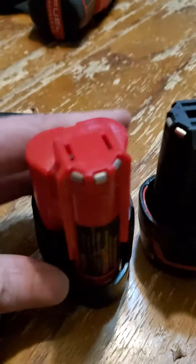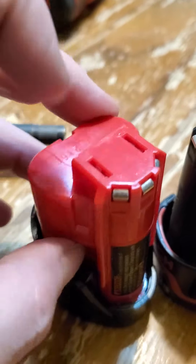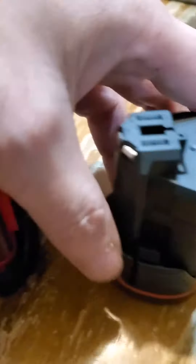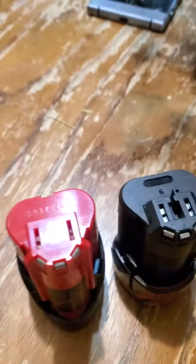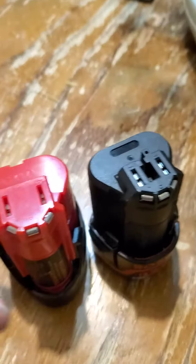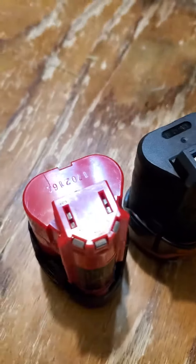You see these prongs here, and then the two top prongs with the openings — it just makes you wonder who's copying who here. The only difference is there's a hole right here in the middle on one, and no hole in the middle on the other. So when you slide it in, it will be stopped by the Bosch's charger.